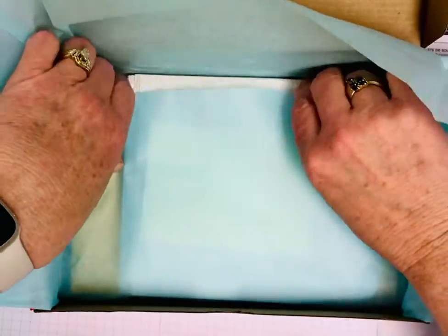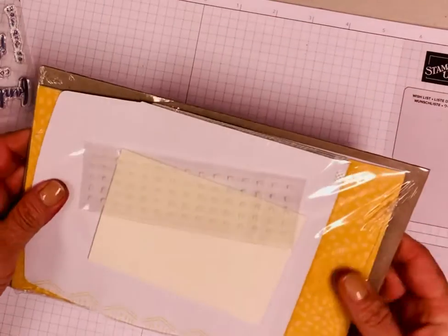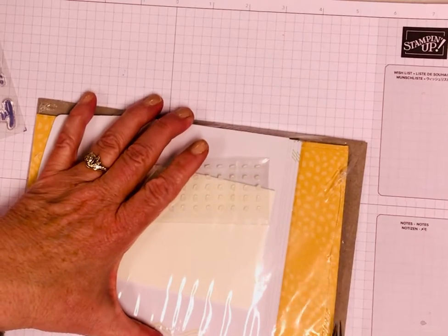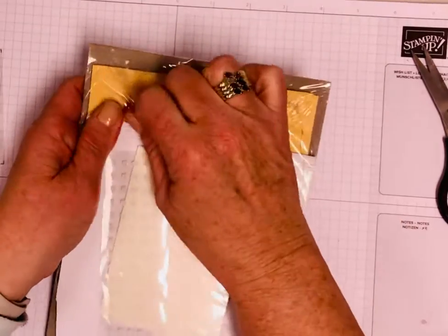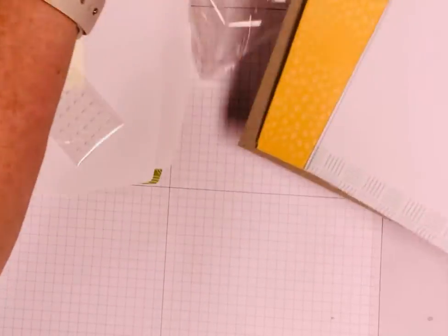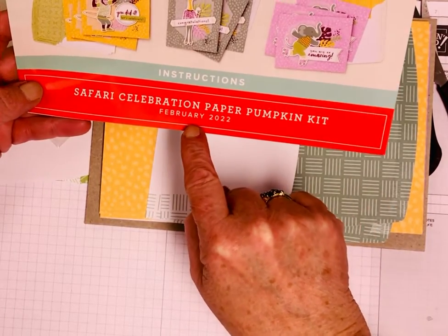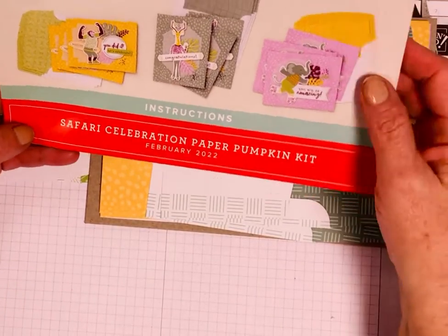Then it comes wrapped in tissue. So let me open this up — where did I put my scissors? Okay, so this particular kit is called the Safari Celebration paper pumpkin kit. It's the February kit for 2022 and it just came about a week ago. My hop is tomorrow, so I'm prepping for it — that's why I thought I'd share this with everybody.